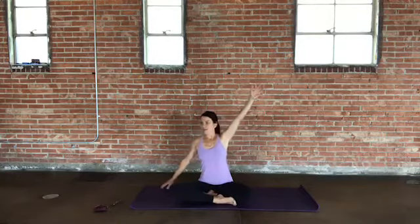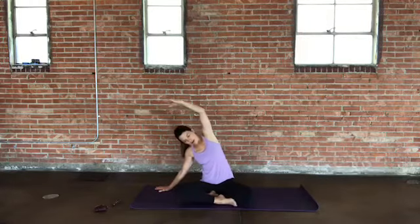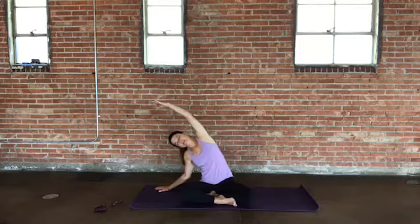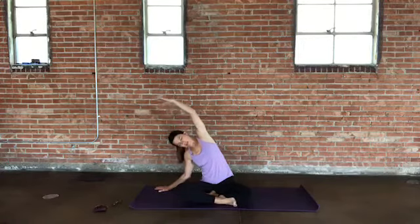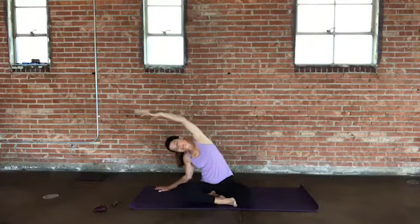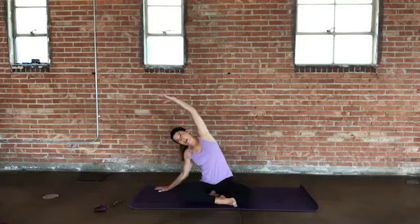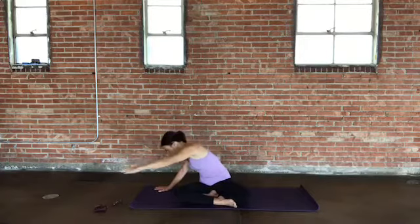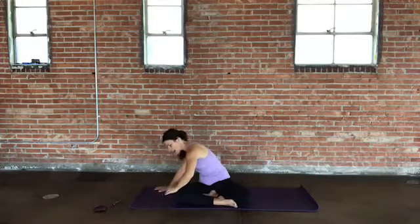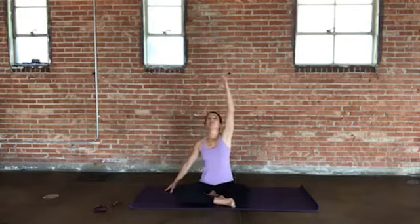Stretch your right arm up alongside your ear. Reach up tall, and then come up and over into a side stretch, lengthening along the right arm and ribs and side body. Continue to tune into your breath moment to moment. Take one more breath here, and then as you exhale, you're going to turn the chest toward the floor toward the left side, and bring the right hand down either to the ground or to the opposite knee. Then send your right arm back up, reach up tall, and release.